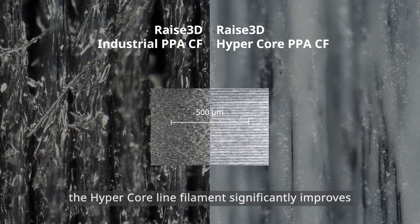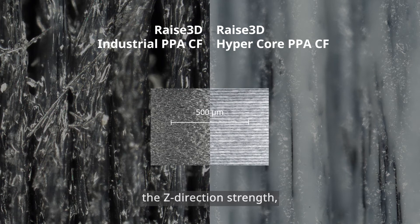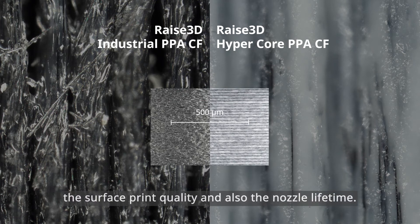As a result, the hyper-core line filament significantly improves the z-direction strength, the surface print quality, and also the nozzle lifetime.